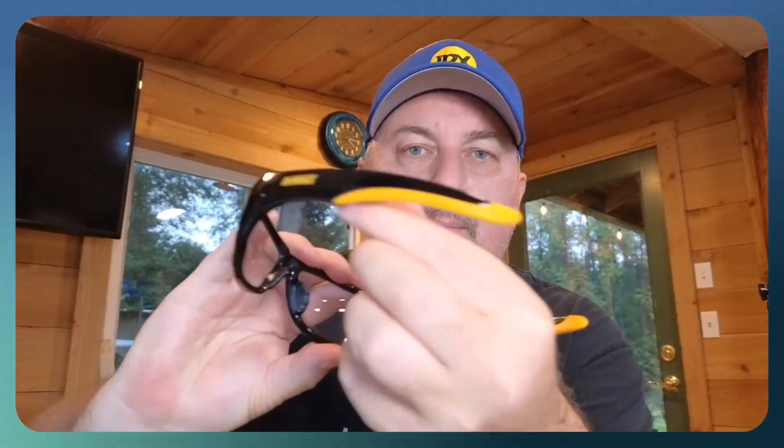I do have the clear lenses. They do come in polarized as well, so if you want the darker tint you can certainly do that. But these things are awesome, very comfortable. You can see how they're curved and they have rubber on the ears, so they're going to be very comfortable on the ears.